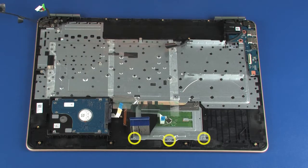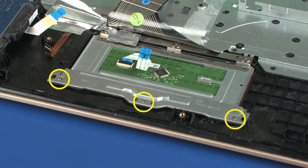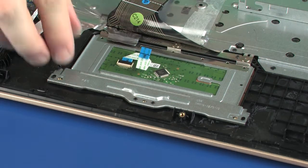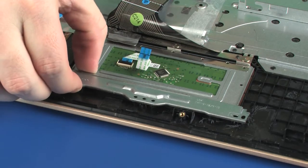Removal. Remove the three 2 mm P1 Phillips-head screws that secure the touchpad board bracket to the top cover. Lift the touchpad board bracket off of the alignment pins on the top cover and remove.